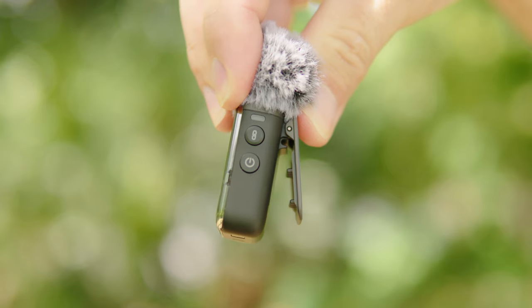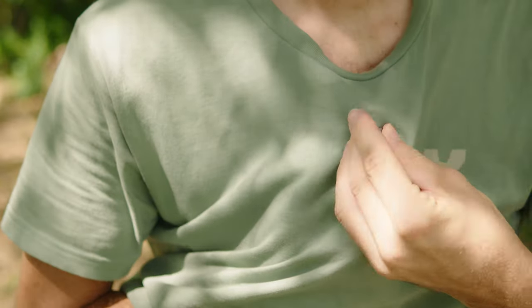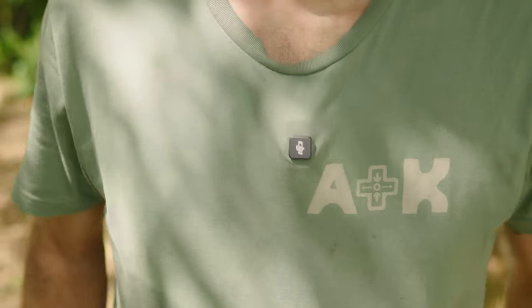You can even connect multiple of these to your camera, so if you're doing an interview with two people, you can hear each person nice and clear. You can attach these microphones using the little clip on the back, or you can also use the little magnet that's provided. For example, you can hide it behind the shirt. Or you can do what I'm doing right now, which is use one of their lav mics and connect that to the actual microphone slash transmitter, so you get a nice small little microphone that you can put up here, or even hide under the shirt so you don't see any microphones at all.